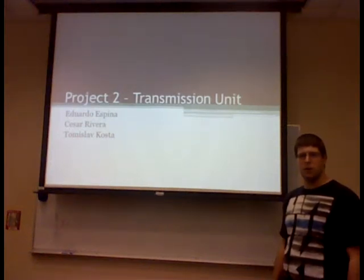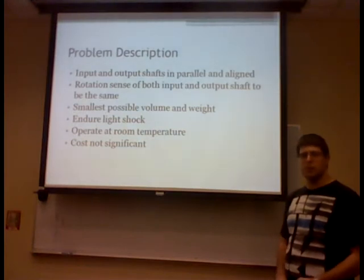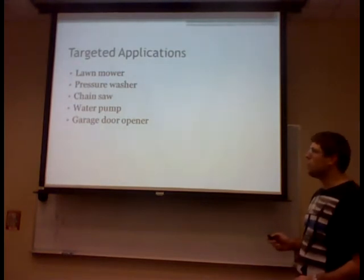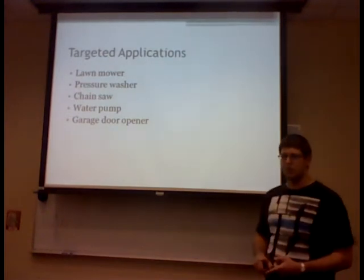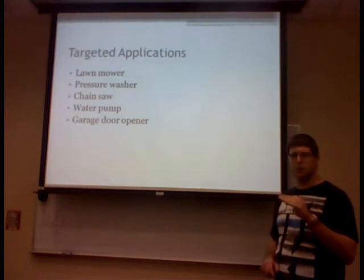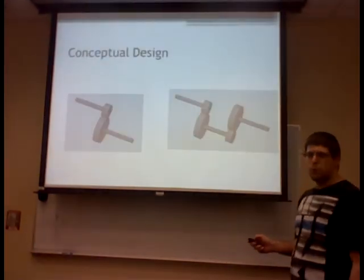Good evening, I'm Tom and I'm working with Eduardo and Cesar. We are doing a transmission design for a two horsepower system with an input velocity of 1,500 RPM, output of 125 RPM, and a total reduction of 12. Applications considered include a lawnmower, pressure washer, chainsaw, and water pump. We selected a garage door opener because a four-inch diameter pulley at the output can move a door at approximately two feet two inches per second, which is about the rate a garage door opens.